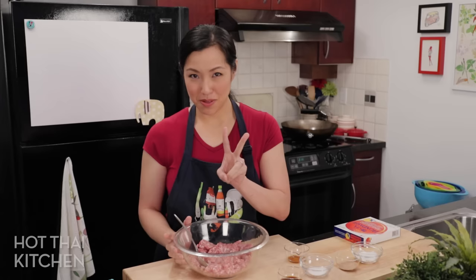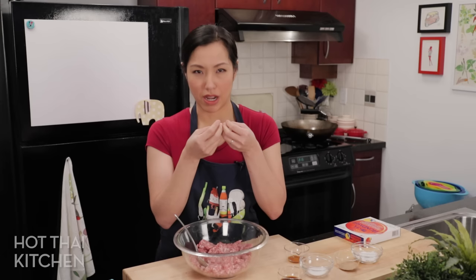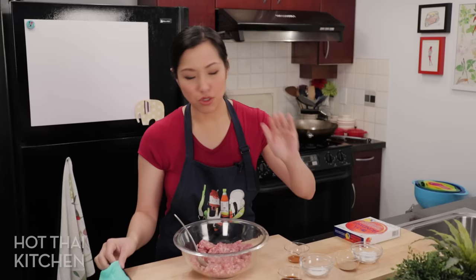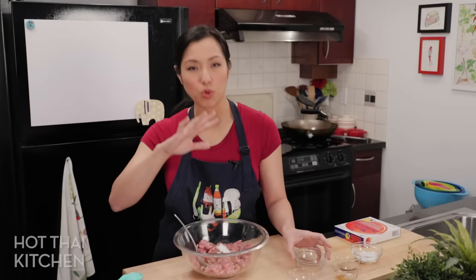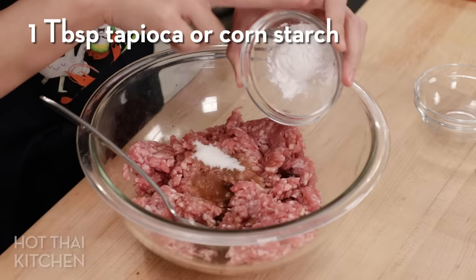Secret number two is the pork secret: you do not want to use lean ground pork. If you use something lean, no matter what you do, your filling is going to feel a little dry and a little rough. But if you've got fatty pork, that is the secret to a juicy juicy filling. If you do one secret from today, this is the one right here. We're going to season this with some soy sauce, some toasted sesame oil, and a little bit of sugar — it's not going to end up tasting sweet, but that slight sweetness will balance everything.